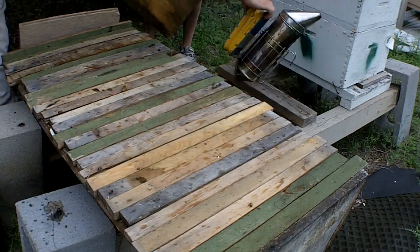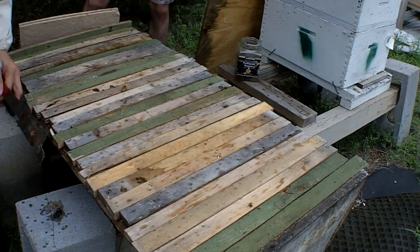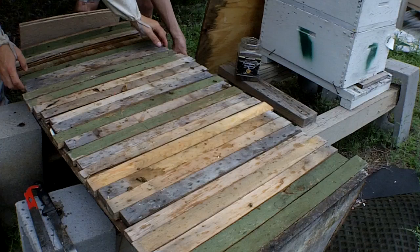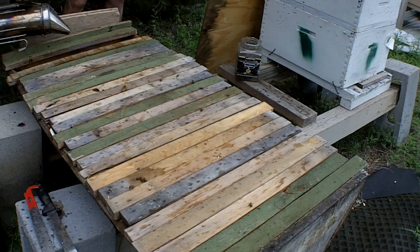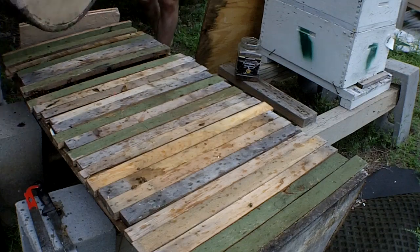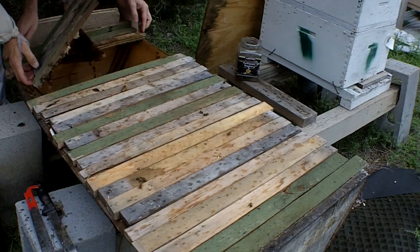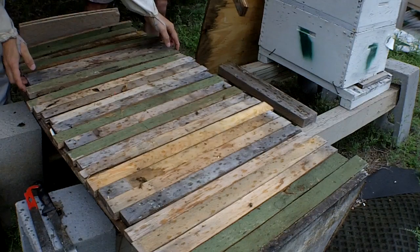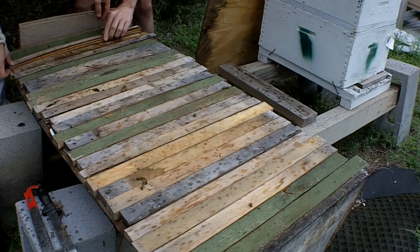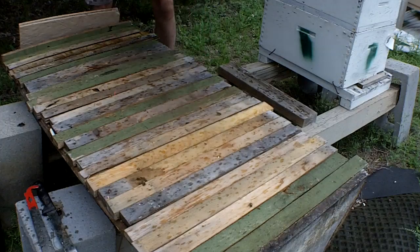Alright, before you put that on, make sure you check it for scorpions. We'll get the food — yeah, we'll need to put food in. Alright, so let's open up this one. These aren't terribly the brightest of bees. Let me get these away from this end of the hive when I smoke it. Just removing the squatters. That should be enough. Let's close it up and shut her off.